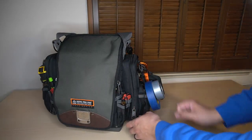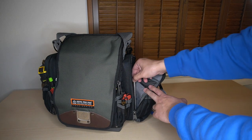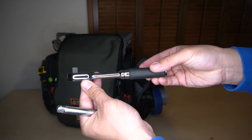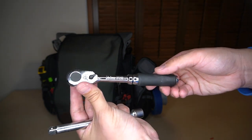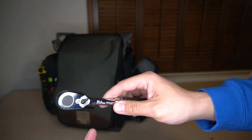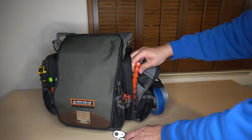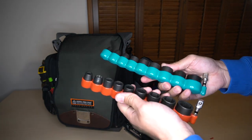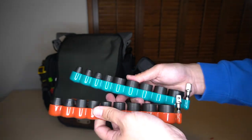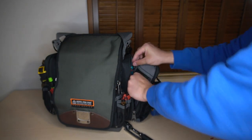Now on the meter pocket — this is my ratchet section. I just have a little 6-inch extension with a 72-tooth Koken Ratchet. Really low back drag on this thing; it's fantastic. To pair with that, I have both a standard and a metric set of impact-ready sockets. These are by Makita — I got them from Home Depot. Fantastic.